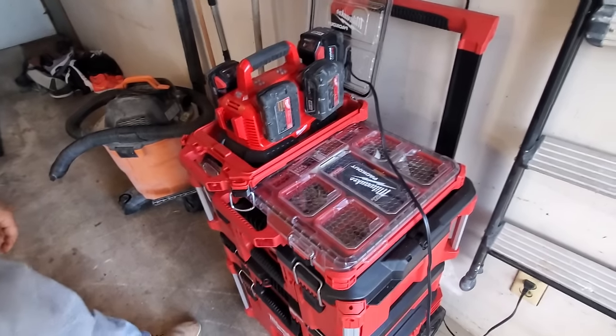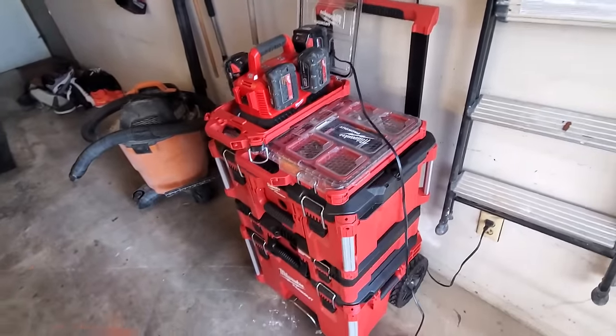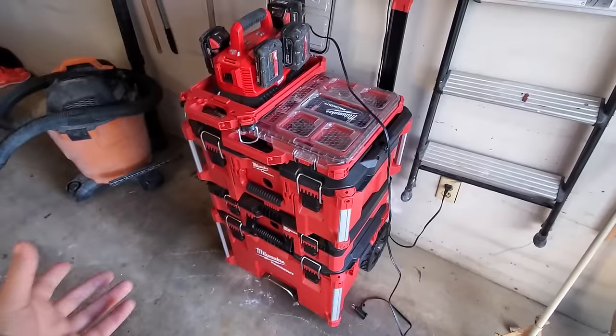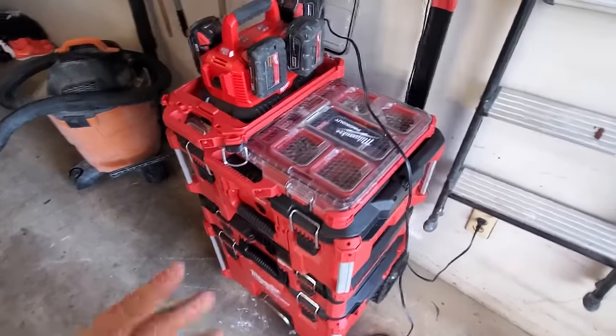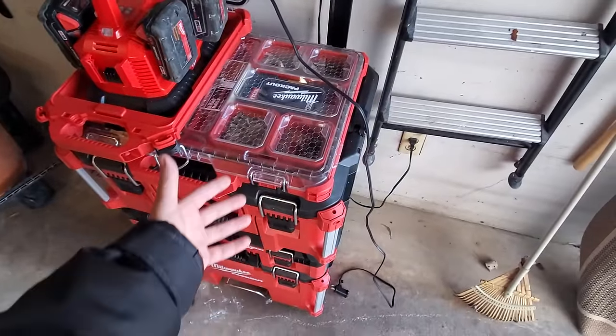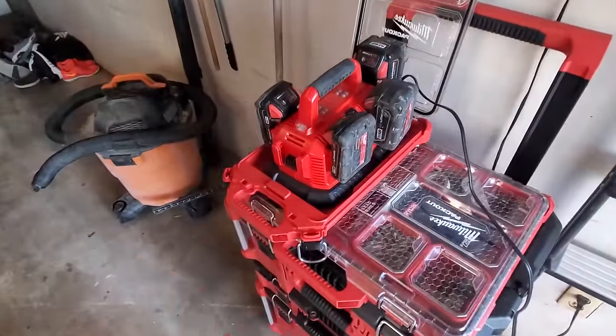Alright guys, my man Tony uses this packout every day at work, so it goes everywhere - in the truck, out of the truck. With these packouts he has his complete setup, all the stuff he's using throughout the day, and obviously you're gonna run through batteries pretty quick.